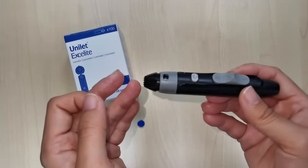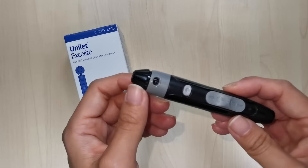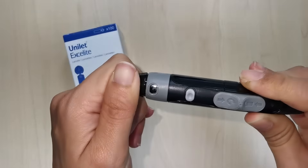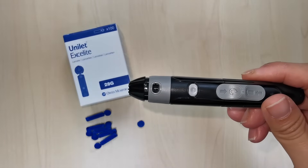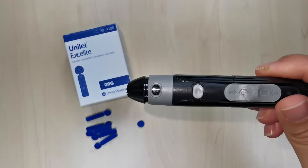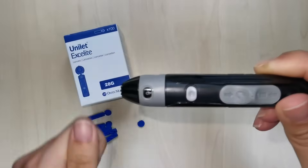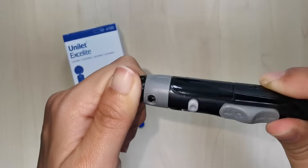Before you prick your finger, you need to set how deep you want the needle to penetrate using the depth adjuster. The Autolet Plus has 9 depth settings. Level 1 is the shallowest depth, while level 9 is the deepest. Level 1 to 2 is for very thin or bruised skin; level 3 to 4 is probably best for average skin; and level 5 and above are suitable if you have very callous fingers. I'm setting number 3 for my skin.